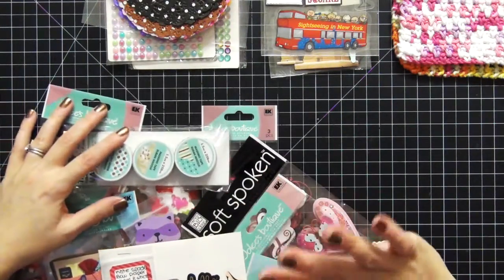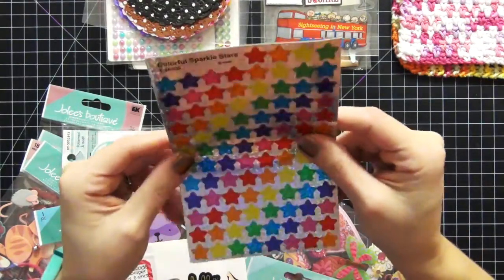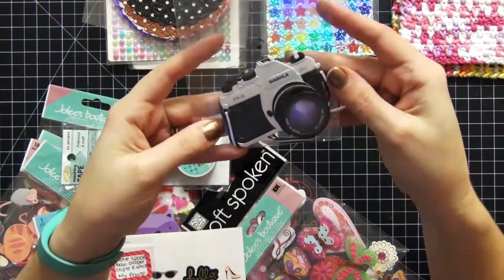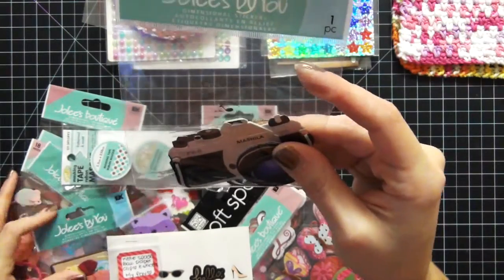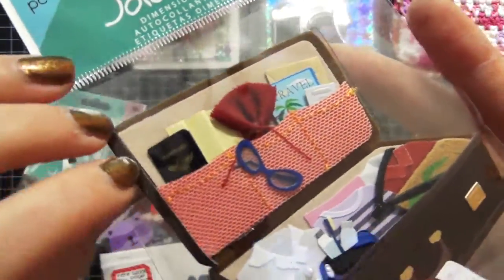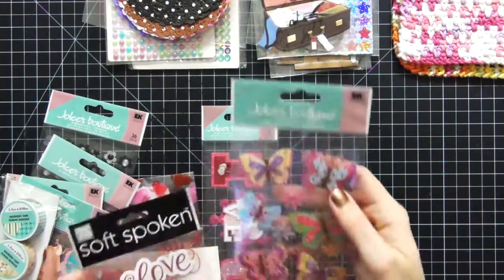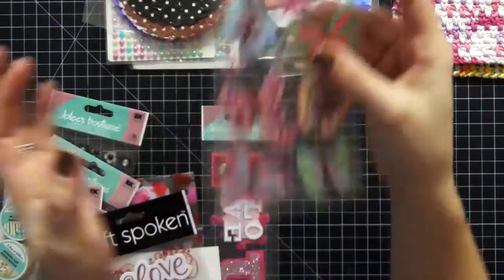The next thing she sent me are these really pretty glittery stars, and I believe these are from Target — which is awesome because I do not have a Target anywhere near me. Then I have more Jolie Boutique stickers: this one is a camera, which I absolutely love because I'm addicted to cameras and taking pictures. And this one here is a suitcase — it is adorable, look at all the detail, there's like a passport, sunglasses, clothing, the tags. That is so super cool. And then she also sent me these gorgeous butterflies, which are perfect for springtime — I totally love them.